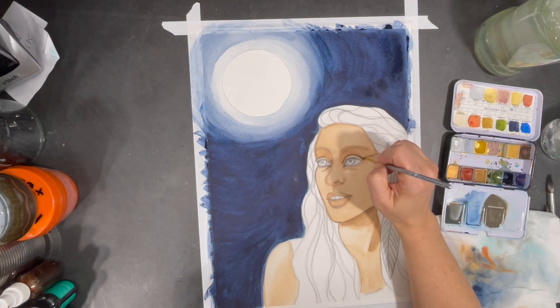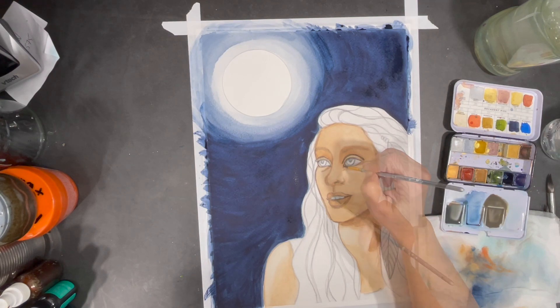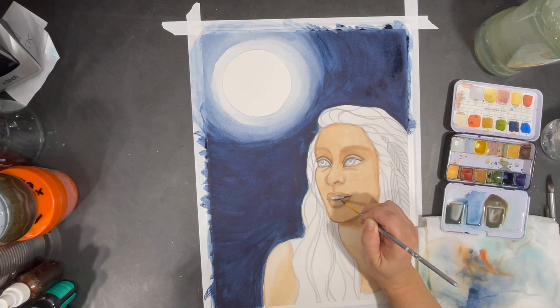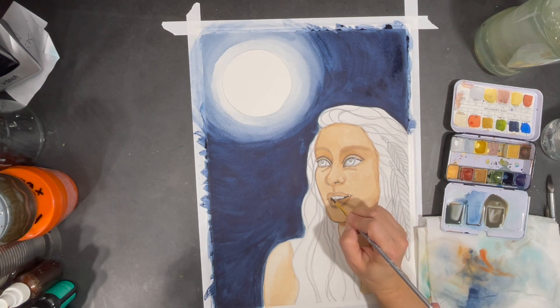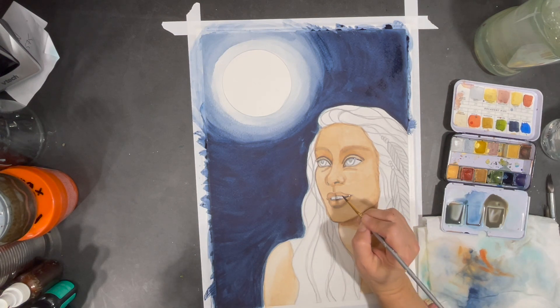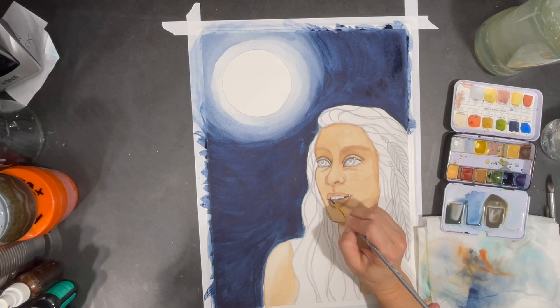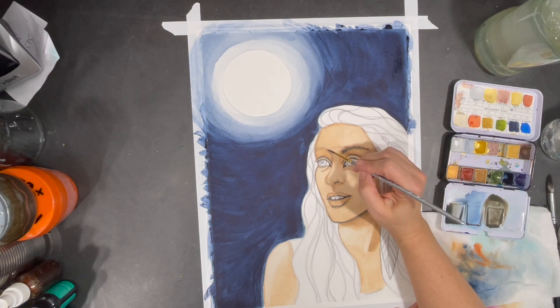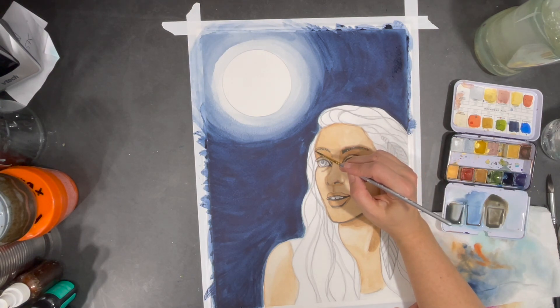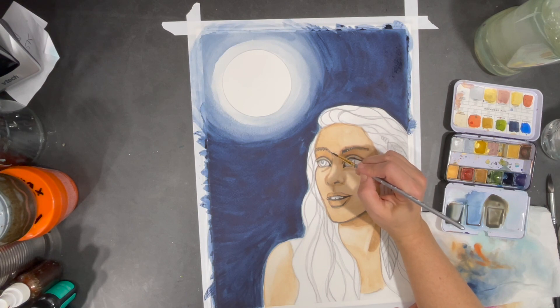As I let my background dry, I'll continue to work on shading. When I'm painting a portrait I tend to move around a lot — this is because I'm trying to let the different layers of paint dry before I touch them again. Working with watercolors is a lot about understanding how water will affect both your paper and your paint.